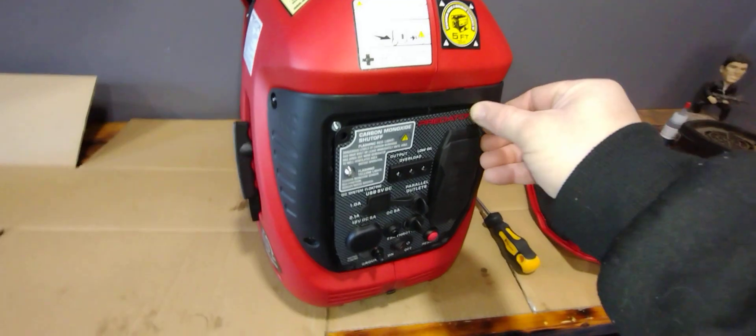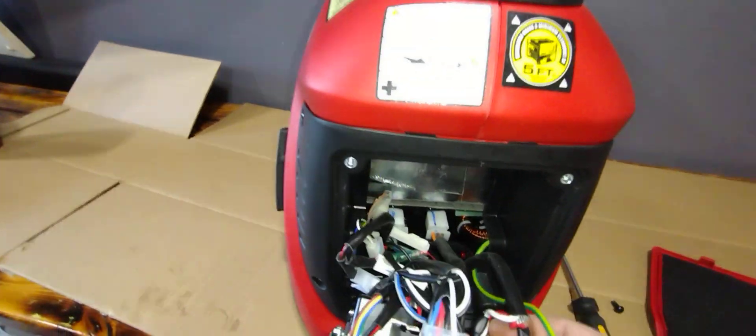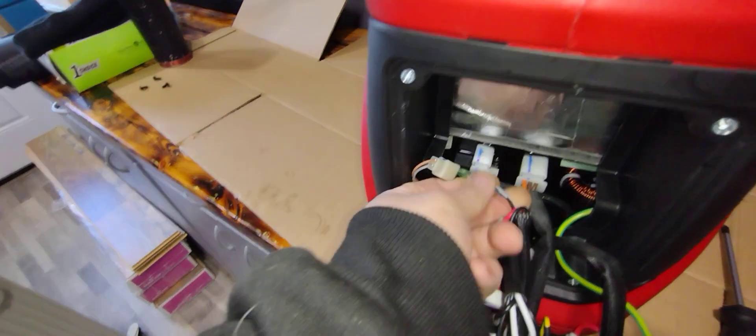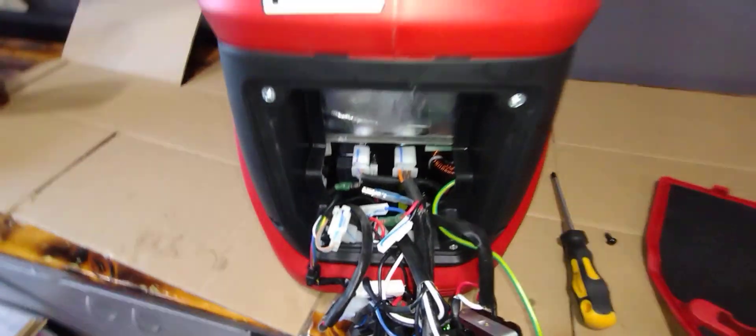So what you've got to do if you have this problem is take this panel off — I took the other screws out before just to save some time. You're going to find the black with white stripe wire. It's going to be a black wire with a white stripe. All you have to do is unplug that, and now the oil level sensor is unplugged.